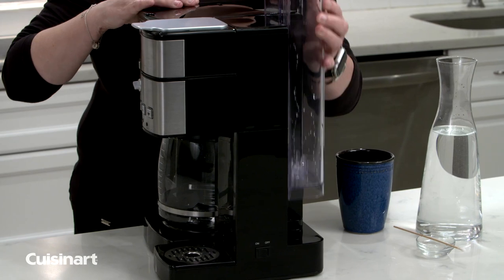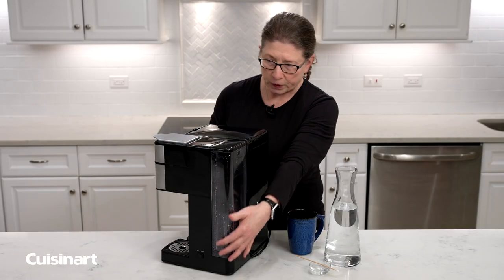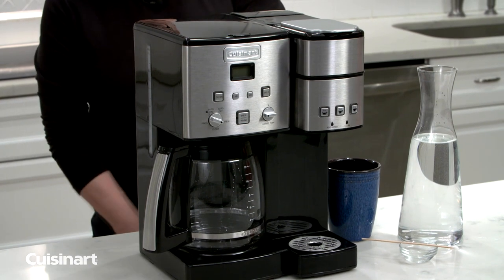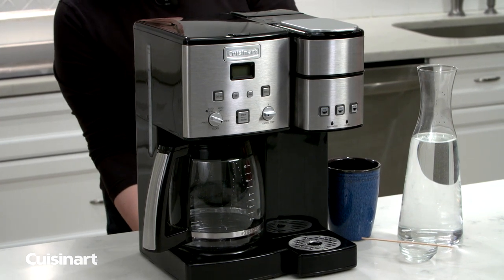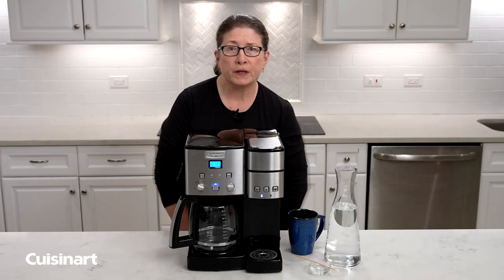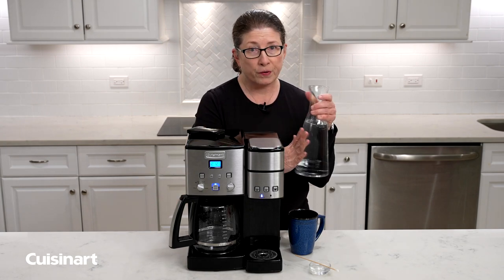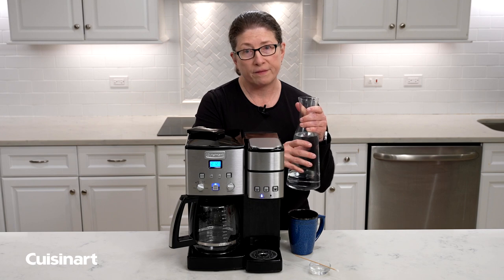Then we're going to put the reservoir back on, seat it properly, turn it around, and plug it back in. Now we're going to fill the reservoir with a solution of two-thirds water and one-third white vinegar.